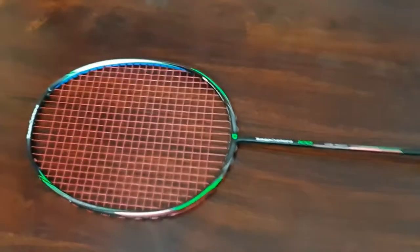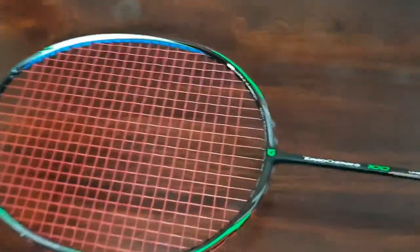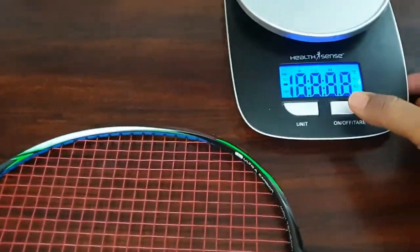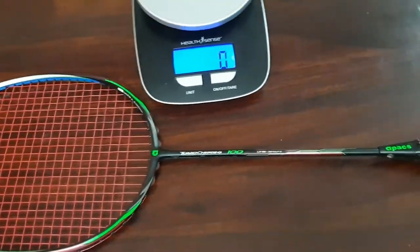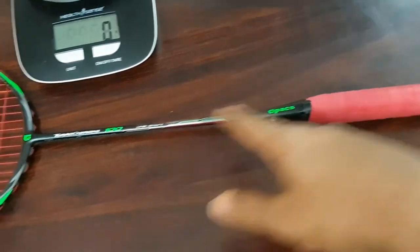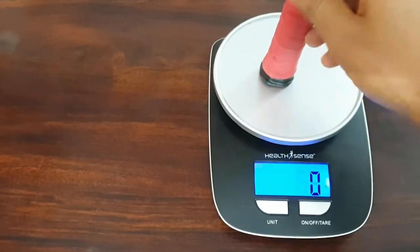I've only played with this a few times and I'm not currently using it, but since I had it I thought I'd make a review. Let me weigh it — it's pretty lightweight. I've strung it with UNIX BJ65 titanium string, which is 3 grams, and a 0.5mm thickness grip which is around 6 grams. Together, the string and grip come to around 9 grams. Let's weigh it and see the actual weight.